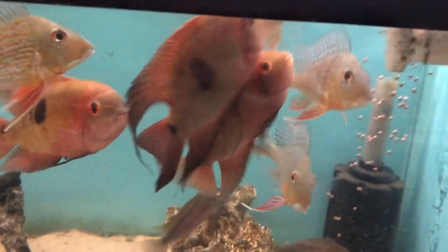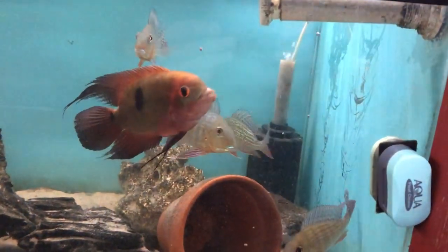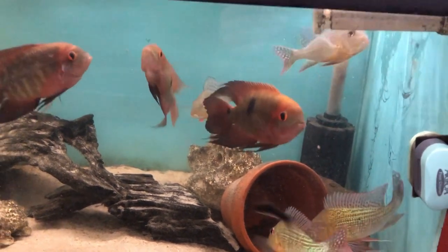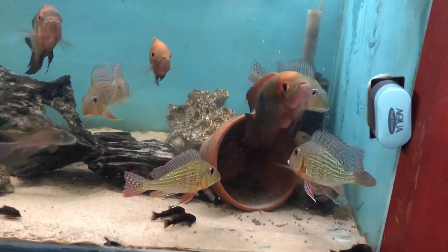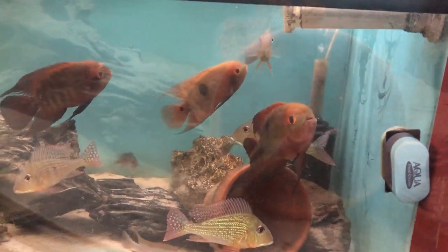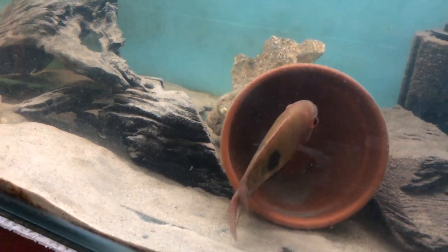There are also some sinking pellets in the tank mainly for the Geophagus and the catfish and the West African fish. I give them a mix of both - the sinking pellets go right down to the bottom so the Geophagus stay around to see what's on offer, the catfish get their fill, and the Geophagus finish them off. The chocolates are really thriving on this over the last couple of weeks.